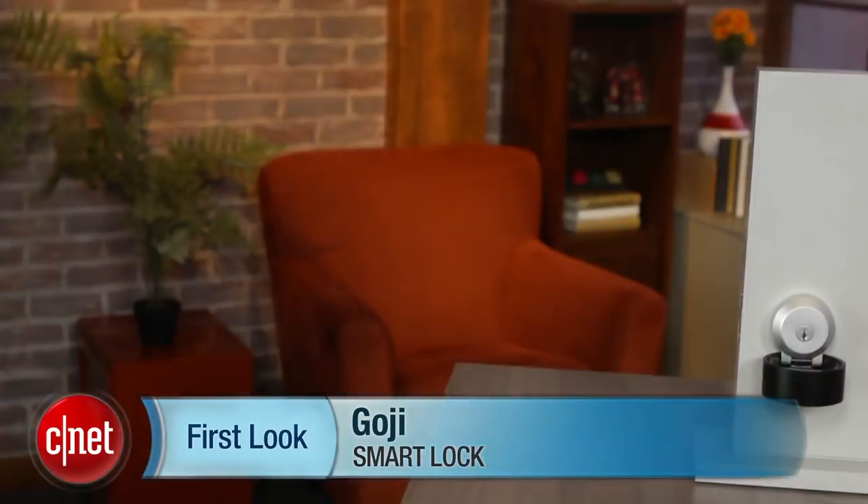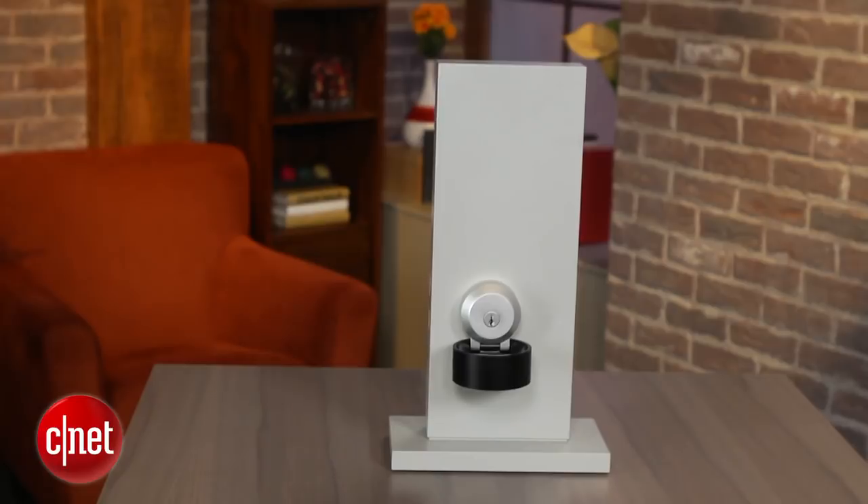Hi, I'm Scott Stein with CNET. This is a first look at the Goji Smart Lock. Maybe you want to get into your home with a little more tech than just a regular key, but maybe you don't want to give up using that key though.